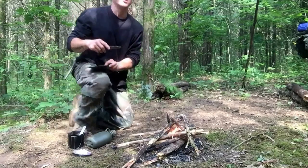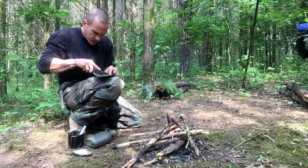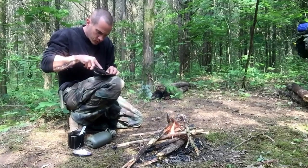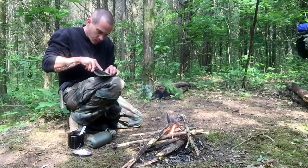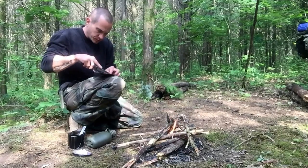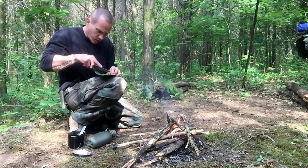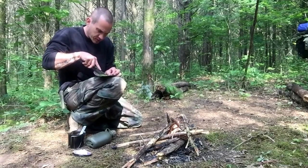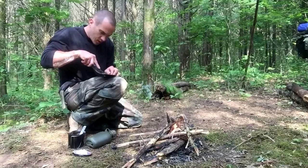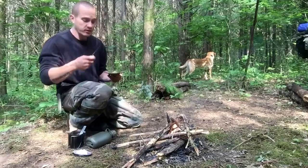Hey everybody, Chris, Four Directions Bushcraft. Today I'm making a survival soap. I recently did a video about five ways to use your campfire charcoal — this is actually number six, because I'm going to use charcoal to make this soap as well. It's basic and real simple to make, and you can use everything out here to make it.